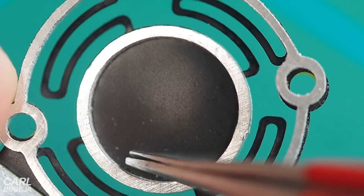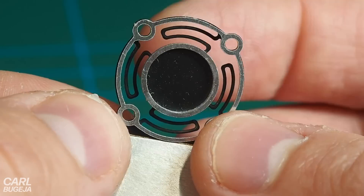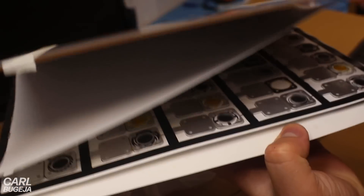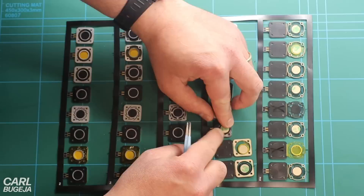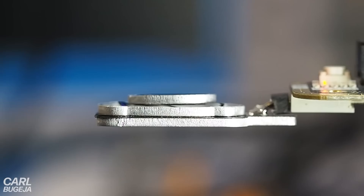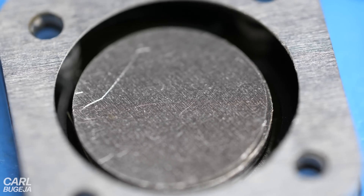A flexure bearing is a mechanism that can be elastically deformed to create motion without friction. But can something like this be integrated into a circuit? To answer this question, I will try to miniaturize different flexure geometries, combine them with magnetic PCB actuators, and explore other potential applications for the stack.